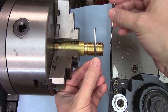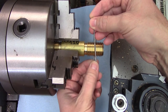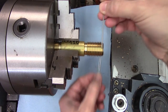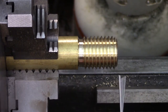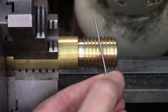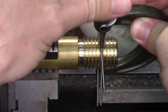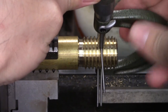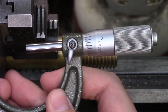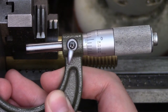Two wires will go on one side of the thread and one will go on the other — it doesn't matter which is which. Then you just measure over the wires with your micrometer. I'm going to pinch the wires in my fingers and slip them over the thread, then hold them there until I can get my mic closed down on them. Then I'll be able to release them while I get my reading. The measurement I'm getting is 1.023 inches. Let's try out some holding tricks and see if the measurement stays the same.